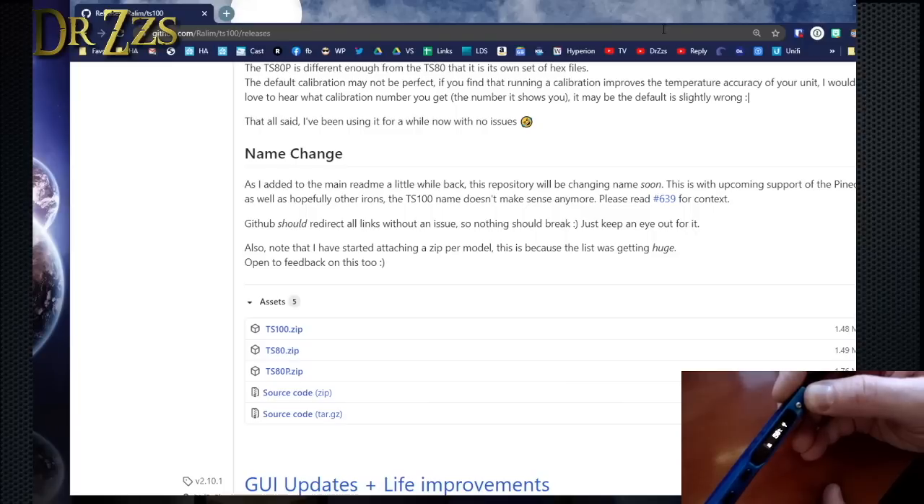Plug it back into the power supply. Now the menu's different. I hit one button and it's heating up. There's my max temperatures. Let's see if it'll go beyond 400 — yep, sure enough, it goes to 450 now.